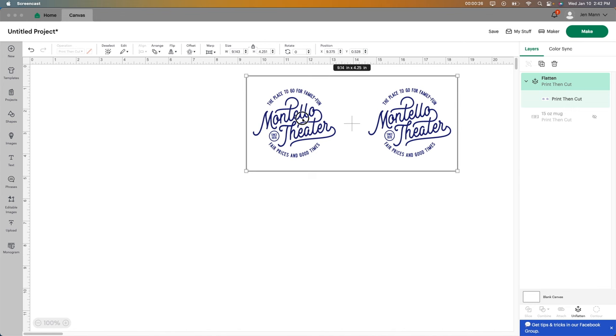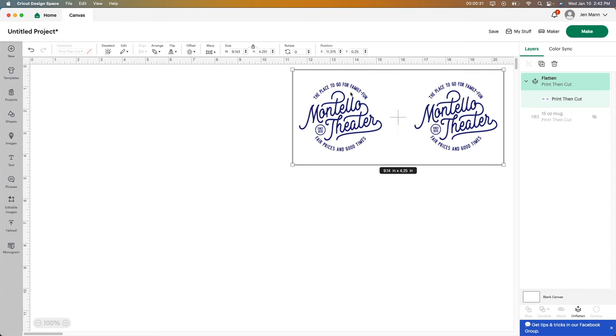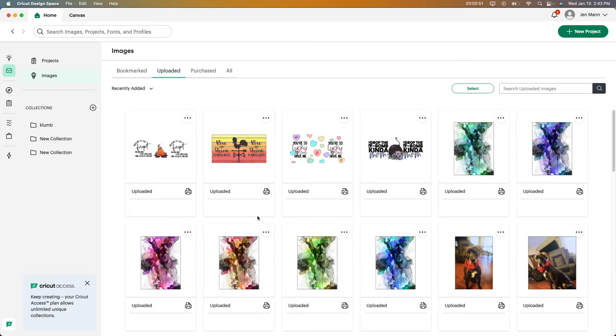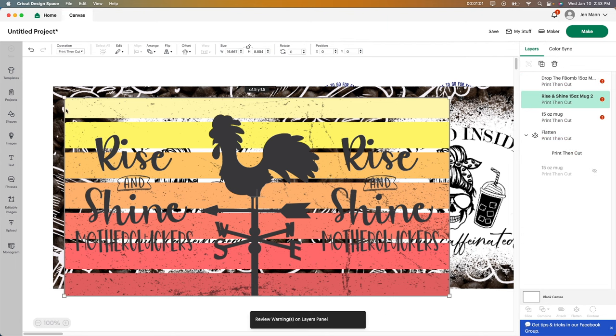Alright, so I'm starting in Design Space. This first one is one that I'm going to be using. I own a small town theater and I sell these cups at my theater and they go really, really well. So I'm going to make some more of these, but then I want to show you some other ones. So I'm going to go to Upload and then View All. I purchased some of these from Design Space. So I'm going to add that to canvas, and here they all are.